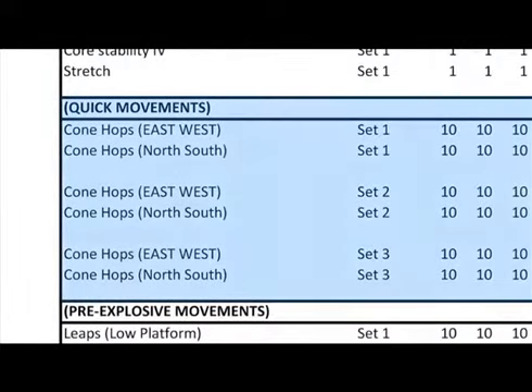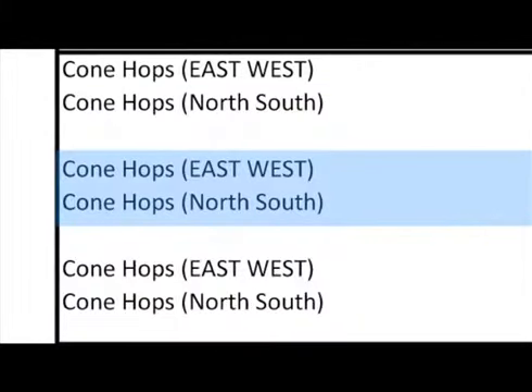Notice that you'll be doing three sets. We recommend that you don't wait any more than 30 seconds in between each set of cone hops. And remember to transition immediately from east to west to north to south.